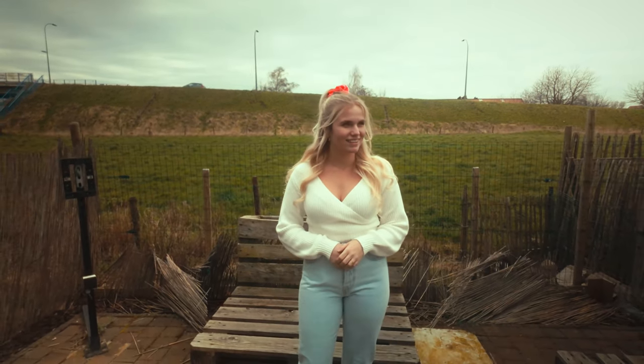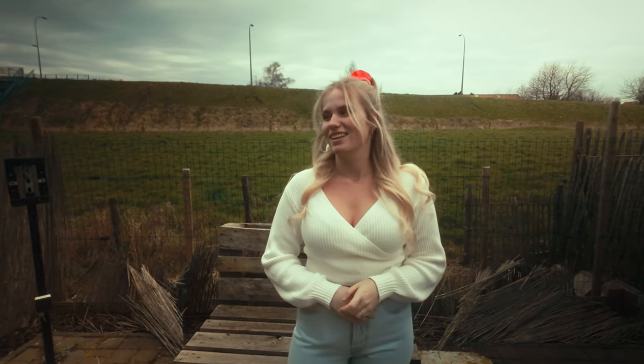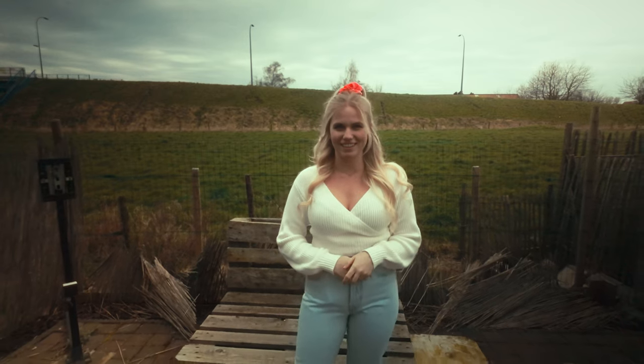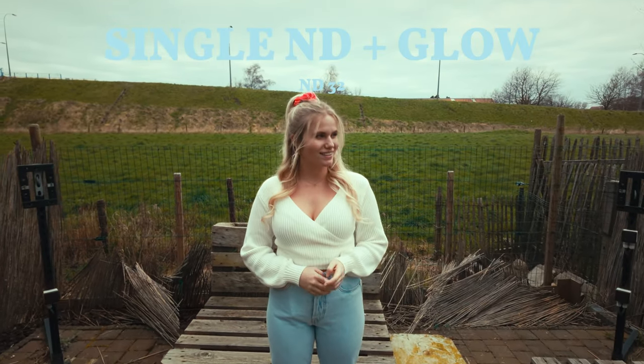Also keep in mind that with these higher stops I needed to increase the ISO quite a bit to compensate for the lighting, which is why the footage is a bit more muddy. This next shot is with the single ND and the 1.8 glow mist filter.